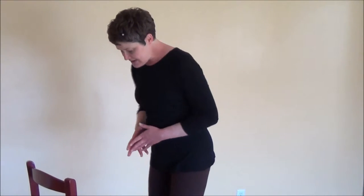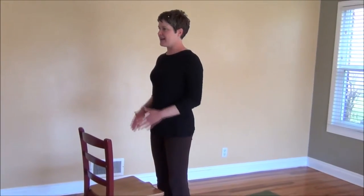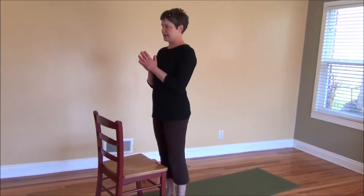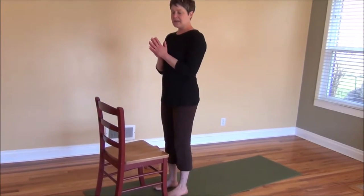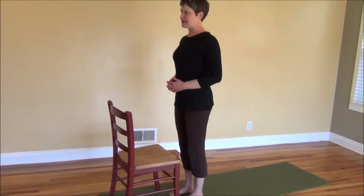Always listen to your body — if something doesn't feel right, modify. I will go through some modifications and let you know about proper alignment. The first couple of rounds we'll just take nice and slow. Standing in front of your chair, forget about what everyone else is doing and come focused in on what you're feeling. Find a focal point — as we move through these poses, always find a focal point to direct your energy to.